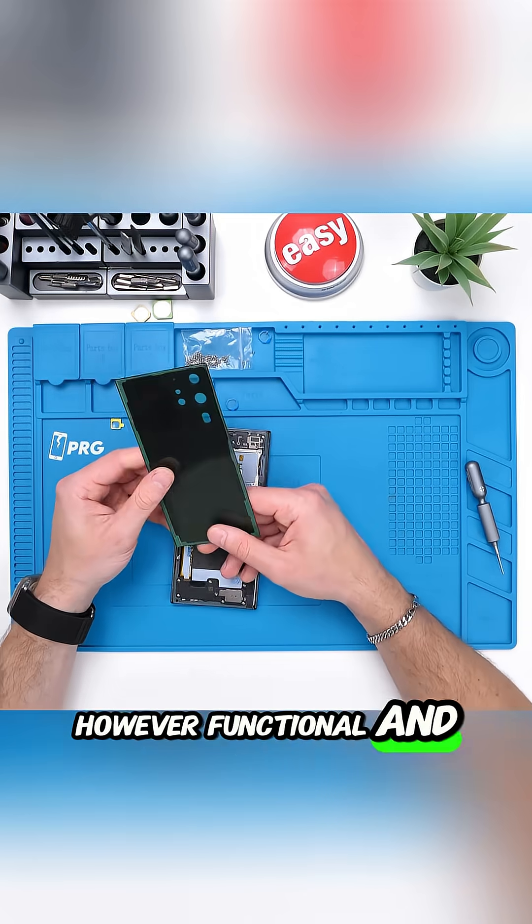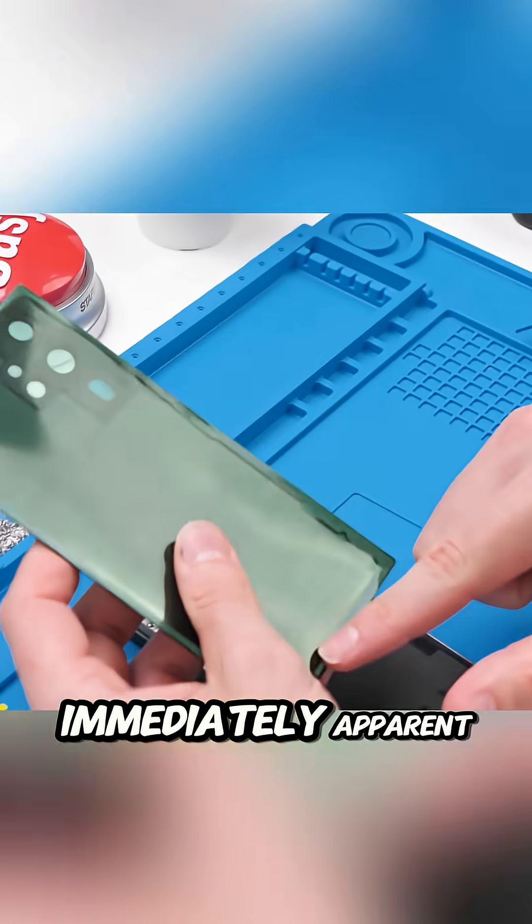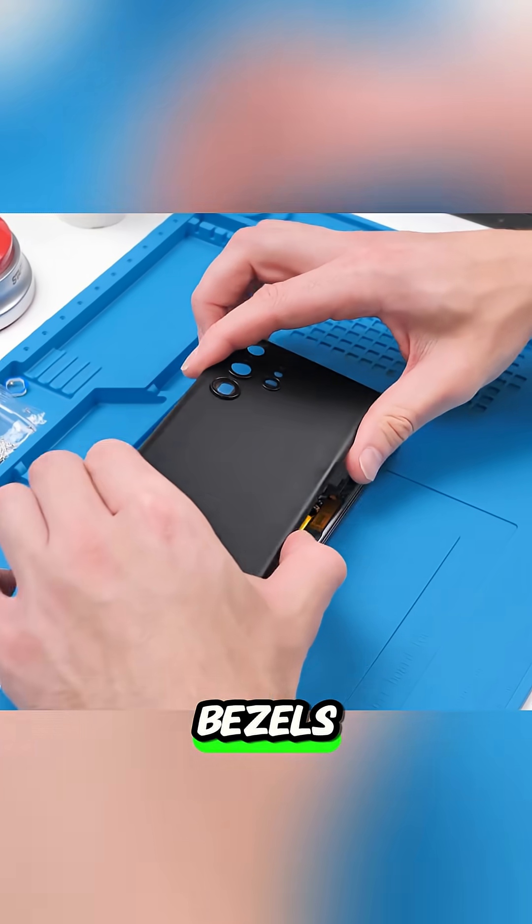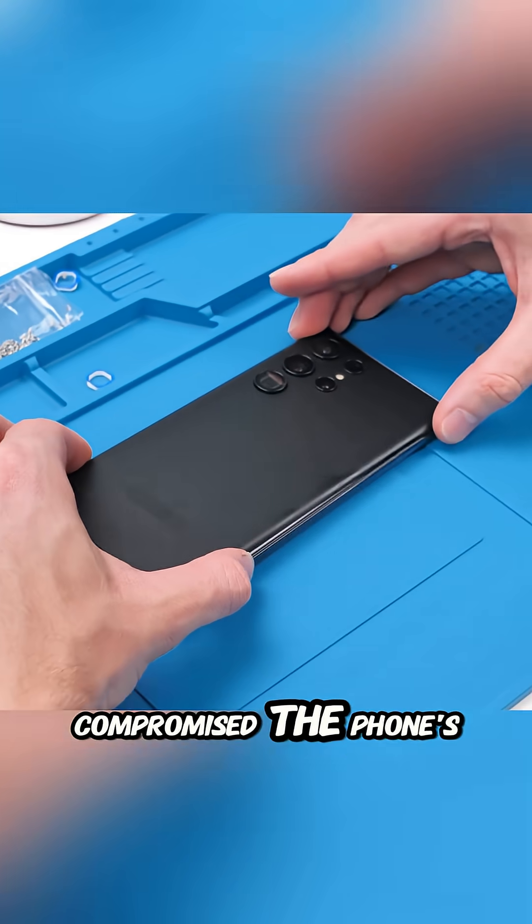However, functional and aesthetic flaws were immediately apparent. The replacement screen had very ugly, disproportionately large bezels that significantly compromised the phone's sleek appearance.